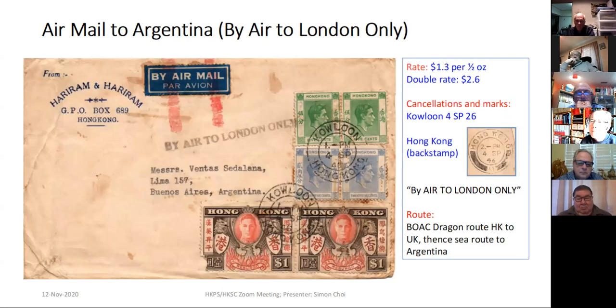BOAC was only once a week at that stage, so it could have gone by BOAC or by RAF — they worked together. RAF was still operating to Calcutta at that time.